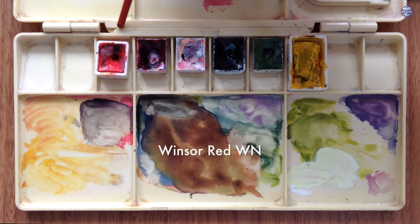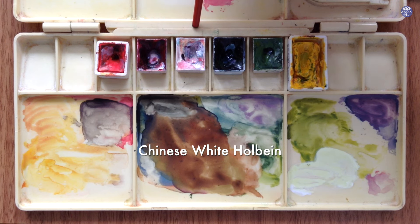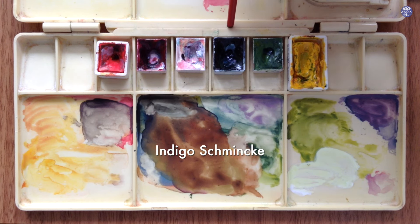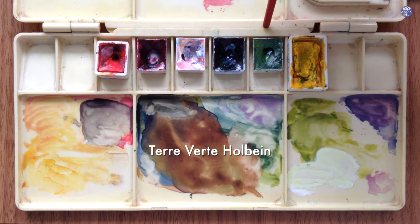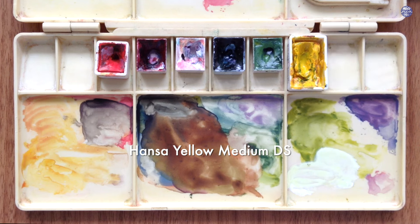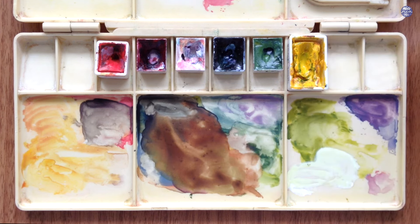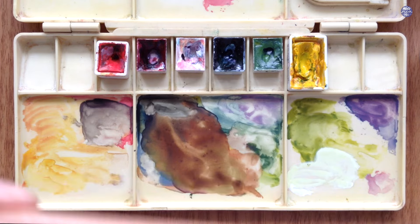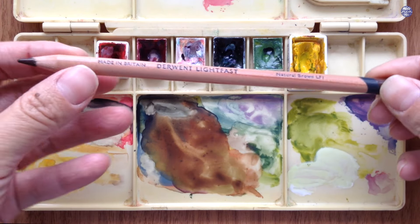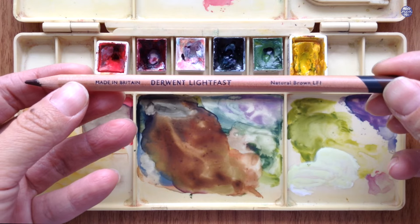Next I'm going to go over the colors I'll be using. Firstly, Winsor Red by Winsor Newton, Crimson Lake by Holbein, Chinese White by Holbein, Indigo by Schmincke, Terra Verde by Holbein, and Hansa Yellow Medium by Daniel Smith. I'm also going to use Bleed Proof White by Dr. Ph Martens. For the outline I'm going to use a colored pencil in the color natural brown, this is by Derwent, but you can also use a hobby grade colored pencil or even pen. Now let's begin to paint.